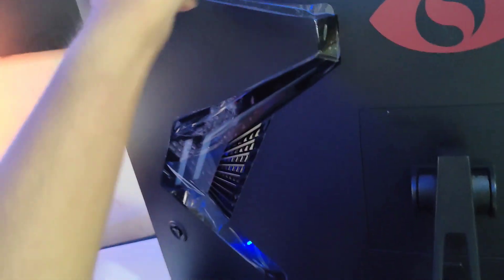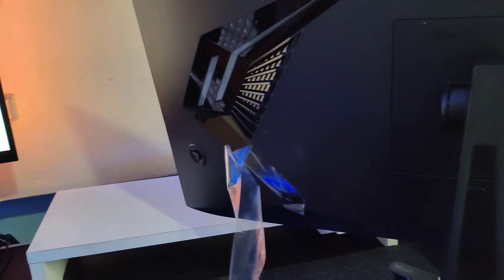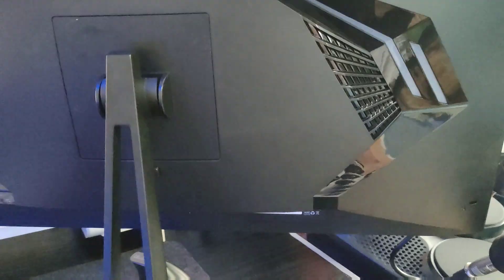Before anything else, here's the satisfying part — removing the screen protector film. That's so cool! By the way, guys, this has RGB on the back.